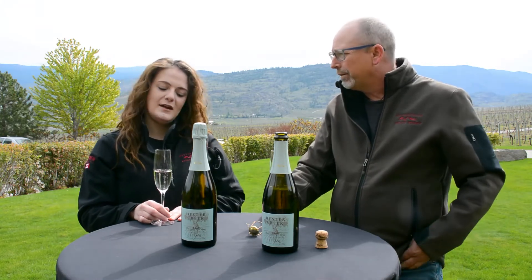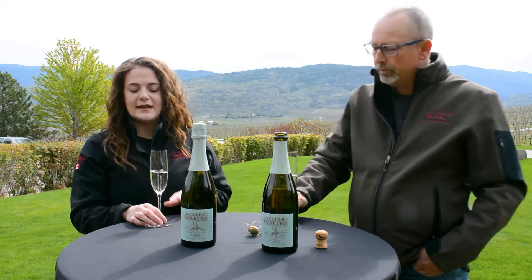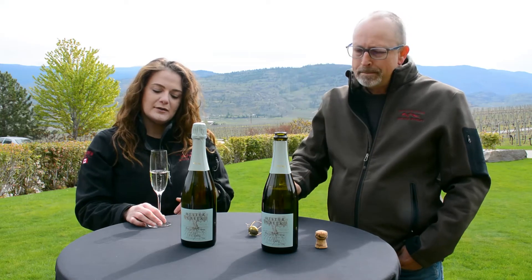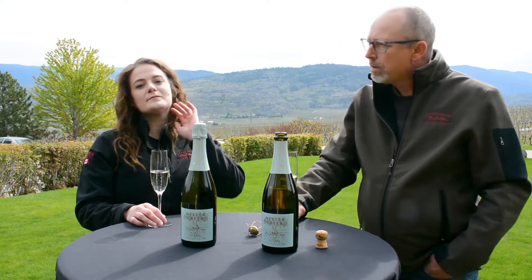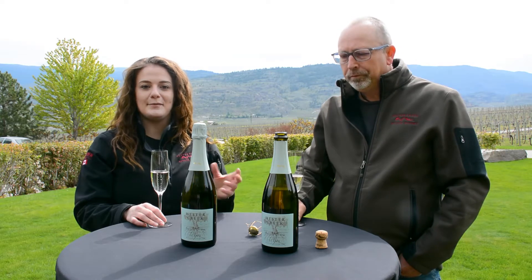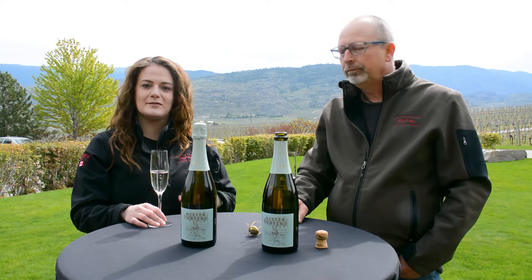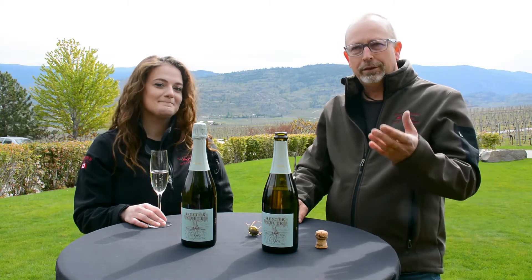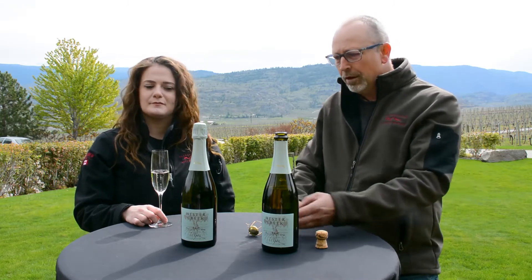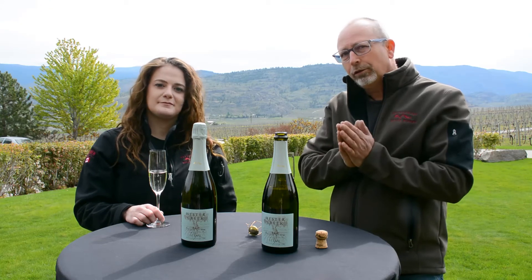This is a Charmat method wine. What that means is that the secondary fermentation happens in a pressurized tank. It'll stay in tank for about six weeks, and the fermentation will happen in the tank under pressure — that's what creates all of the bubbles. That's the difference between this and a traditional sparkling wine, where it's actually in the bottle. The nice thing about this is we filter it cold once it's finished fermenting.